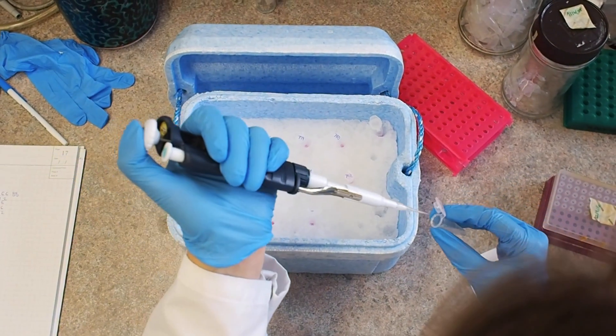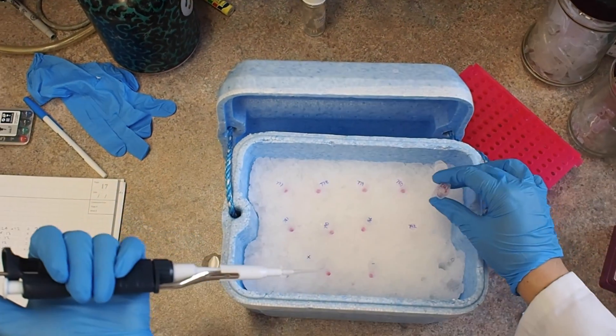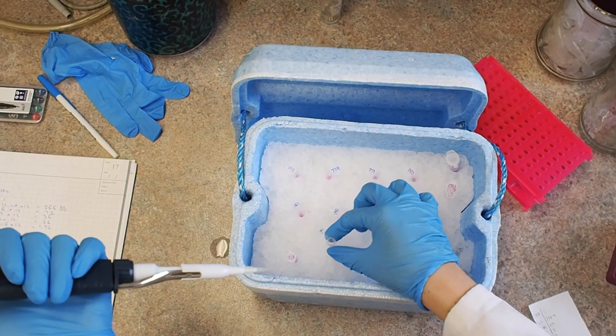We started from the Isolate2 RNA microkit to extract our RNA. We got excellent bioanalyzer and nanodrop readings indicating excellent quality RNA.